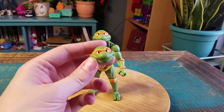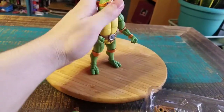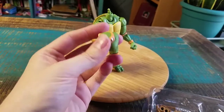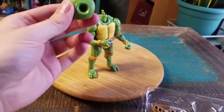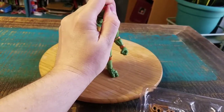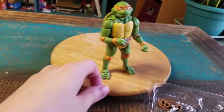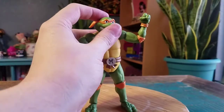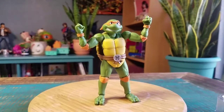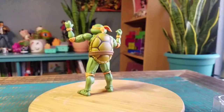Seeing that little head — or the hands there — you can just literally pop it off. Throwing the other head on. It does actually just work like that, so just so you can see it like that. That way you can see Mikey and all the ways he's supposed to be.